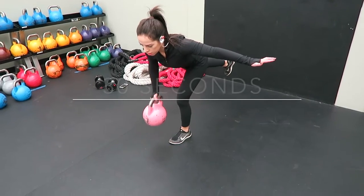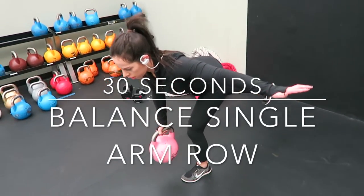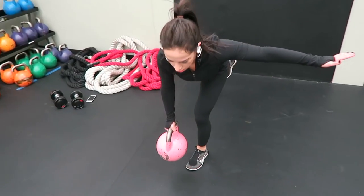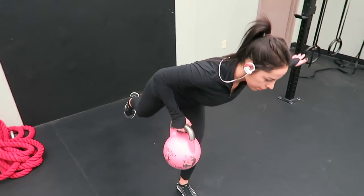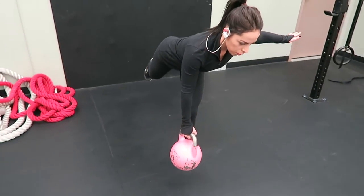After those, I did 30 seconds of a balanced single arm row. You're going to be in a single leg deadlift position with the opposite arm out, and you're just going to row the kettlebell. If you can't keep that back leg up, you can place it down on the ground and work up to this position. Perform this on both sides.